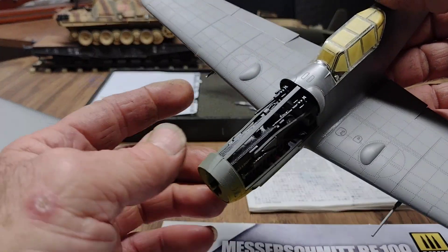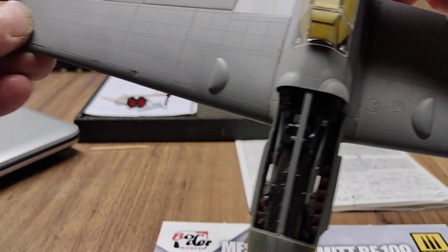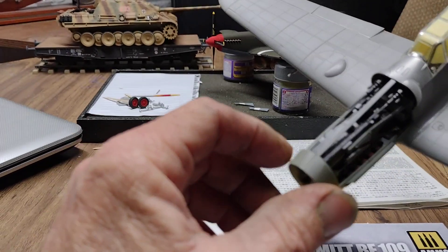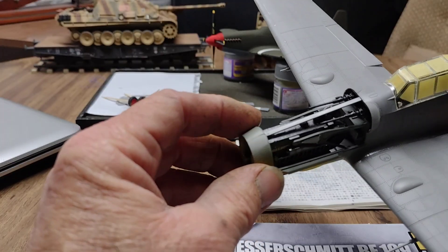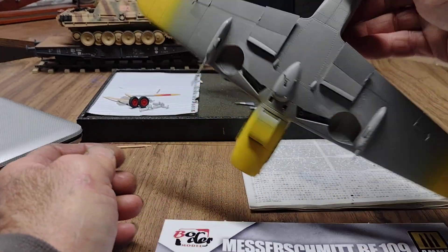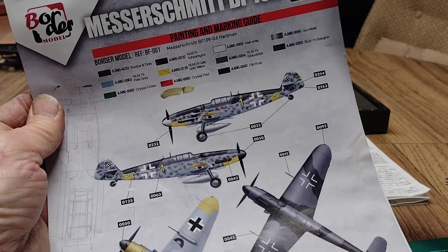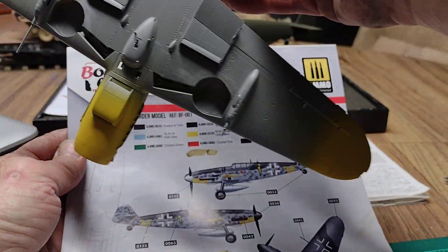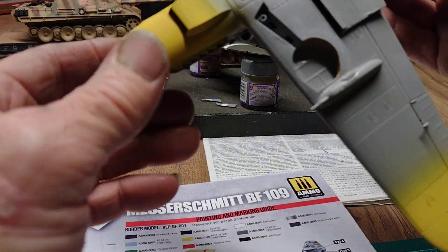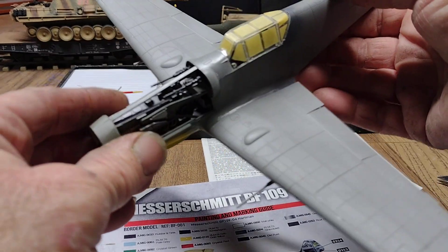If you notice I'm missing one of the cannon barrels — I know my lighting stinks — but I found the piece when I was taping it off, I broke it off, but that's an easy fix. We did get the yellow on the bottom because I am doing the Hartmann aircraft, so I'll get the yellow on first and tomorrow I'll put the RLM 76, the blue-gray color that goes on the bottom.